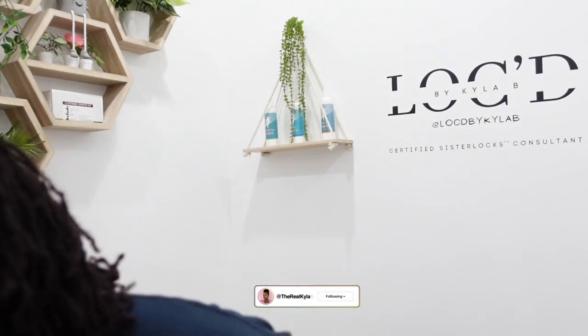Hey guys, it's your girl Kyla B and welcome back to my channel. I know it's been a minute so I decided to jump on here and do a quick roller set tutorial.